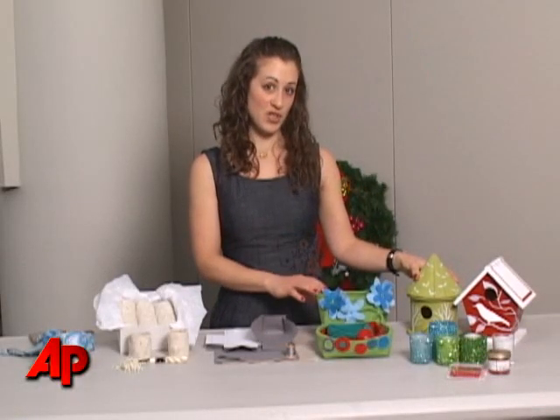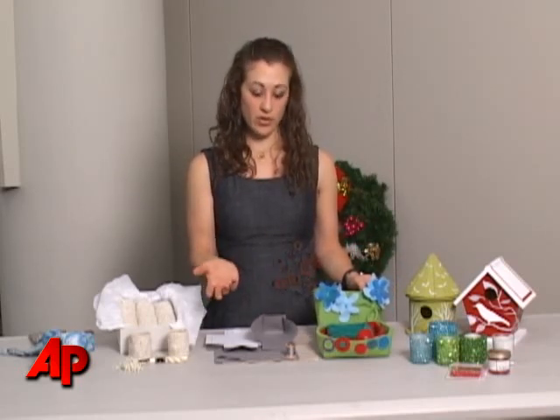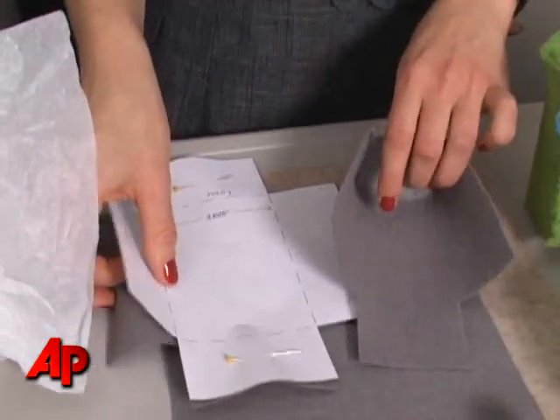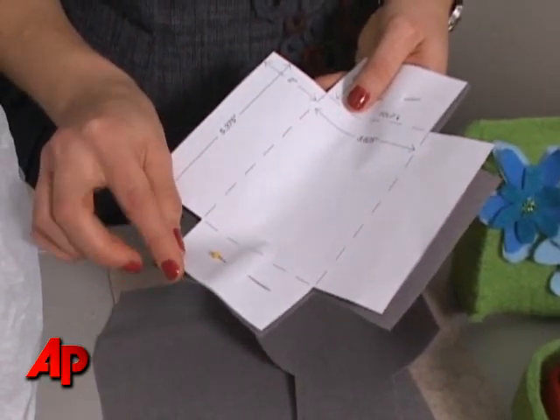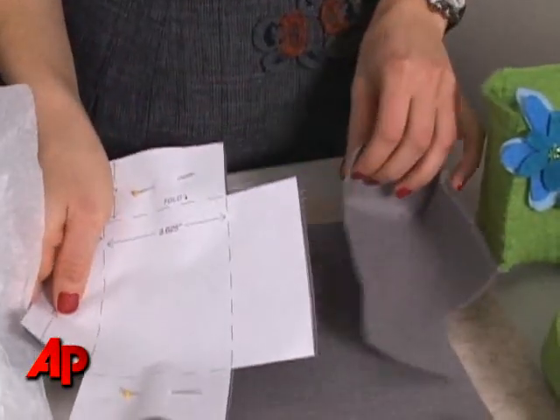And then this gift, which is one of my favorites — they are felt boxes. You can use felt from a craft store and all you have to do is print out the templates. We have four different sizes on the magazine's website. You print them out, pin them onto your felt just like this, and then cut them out with nice fabric scissors.